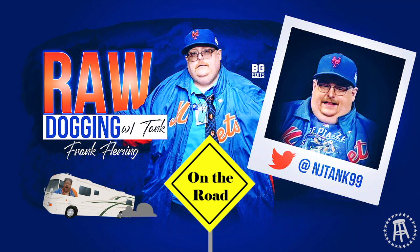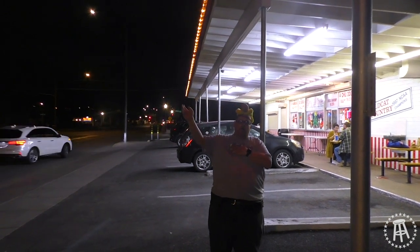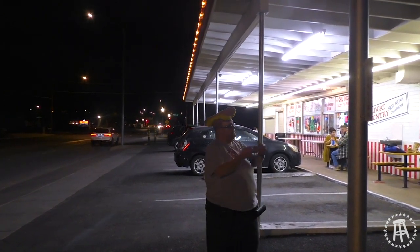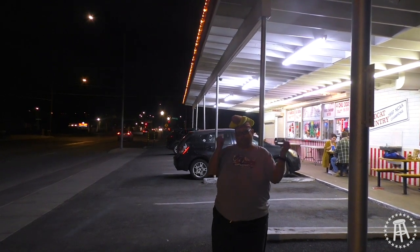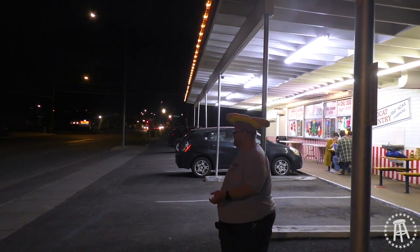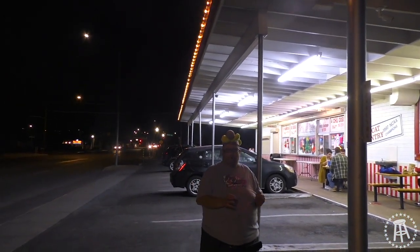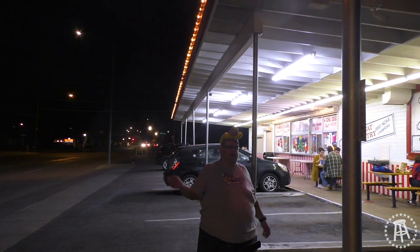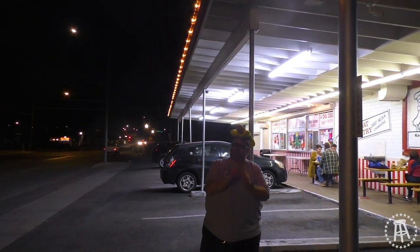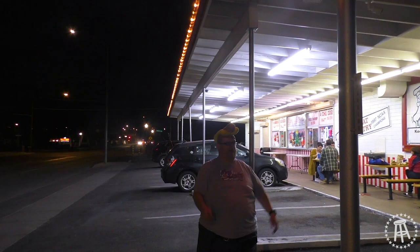Take me out for some hot dogs. That's right, I'm in Arizona, and in Arizona, we're raising raw dogs. We're here at Pat's — they've been here for 60 years. They're your traditional hot dog spot. You got the Sonora dogs, which are very popular here, but this is your traditional hot dog and chili dog spot. When you come to Arizona, you're expecting good chili, so I'm going to see if that chili reaches my expectations as we go raw dogging in Tucson at Pat's Chili Dog.